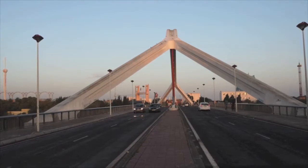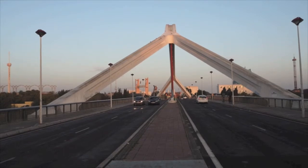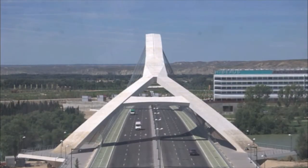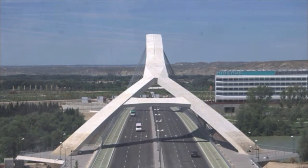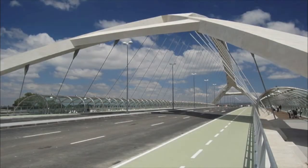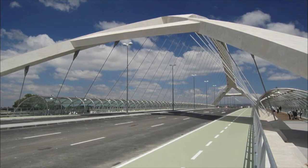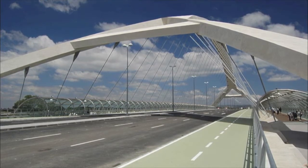The Barqueta Bridge is significant in that the split arch design is one of the first of its kind. Following the conclusion of the Sevilla Universal Exposition in 1992, the positive exposure of the bridge led to more split arch designs being built around Spain and the world. One bridge inspired by the Barqueta Bridge is the Third Millennium Bridge located in Zaragoza, Spain, which was built in 2008 and also designed by Arenas.